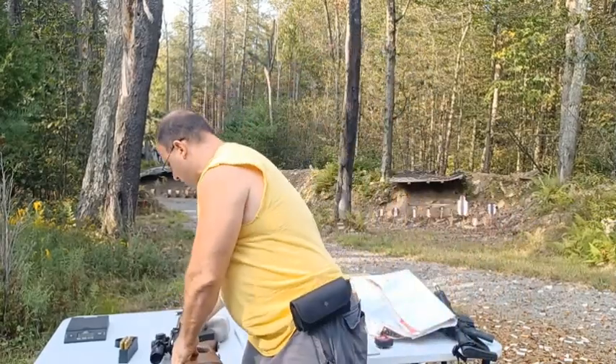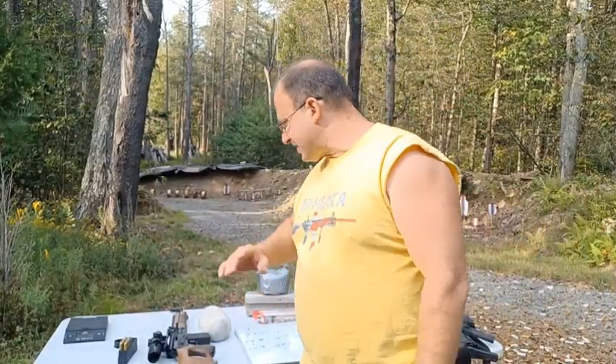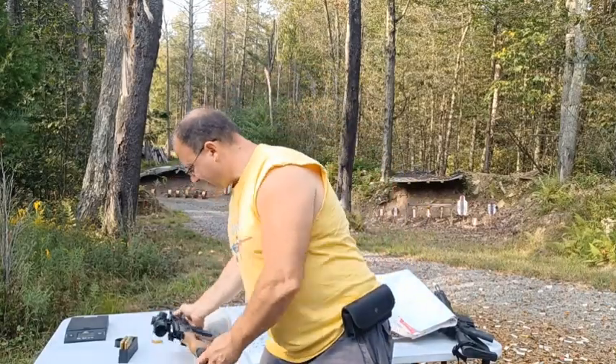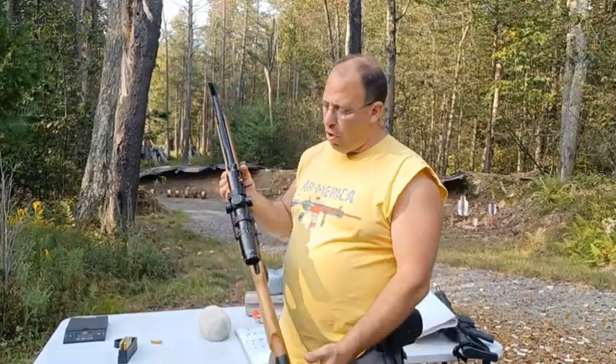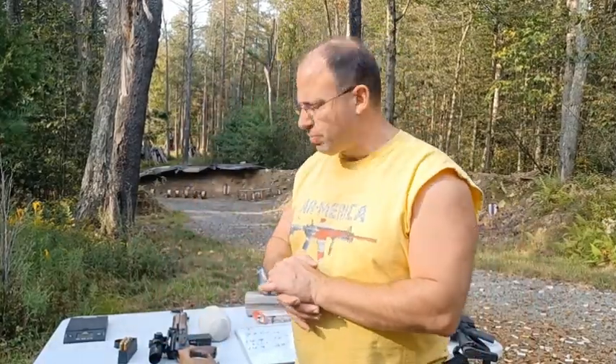This AK-308 is not a gun that I shoot too often, which is why rather than sell off the scope I said let's try it on this gun over here and see if I like shooting this gun more. And it seems to be working — I did enjoy shooting it. So these two seem to be a good match for me.